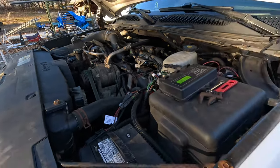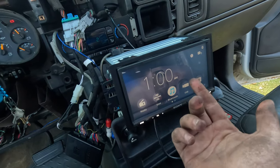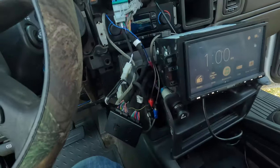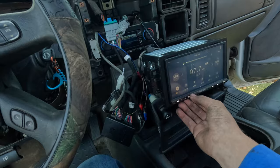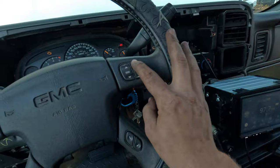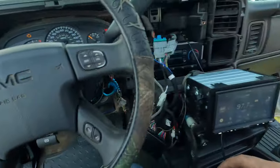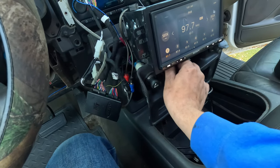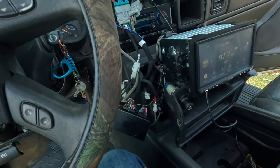Head unit's on, head unit is going good, we got power back to the truck. So I guess what we gotta do now is play music. I'm already seeing that the steering wheel controls don't work — I don't know if that's because the truck's not started or what. But it's sounding like the subs are working.